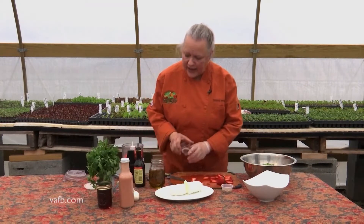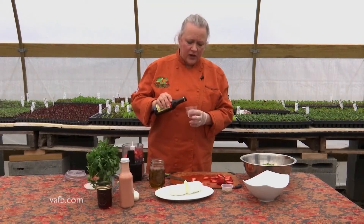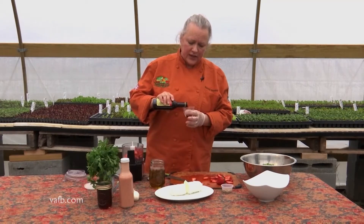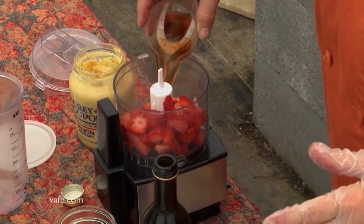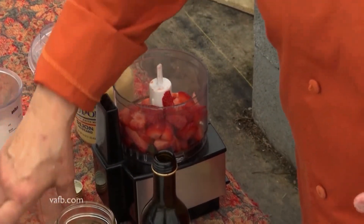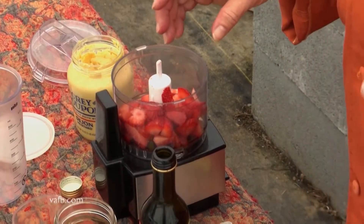To that we're going to add two tablespoons of vinegar. Your recipe calls for white vinegar, but I happen to have some raspberry vinegar — really, any flavored vinegar you want is great. We're going to do about two tablespoons of that, and any time you make a vinaigrette, it's two parts vinegar to four parts of olive oil.